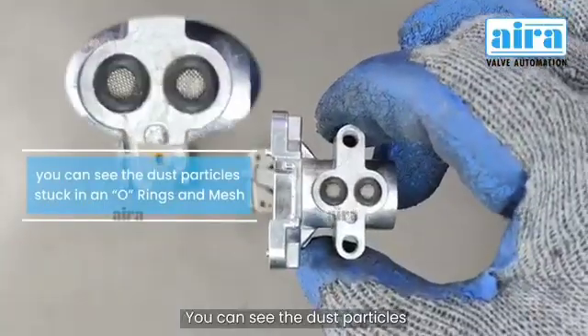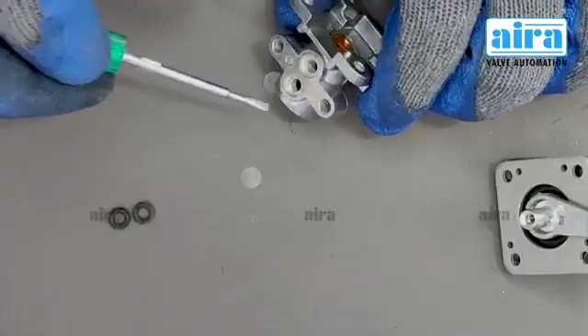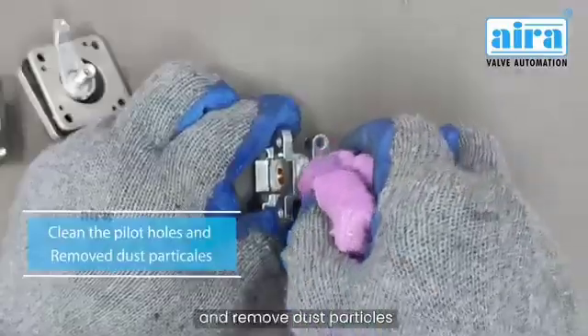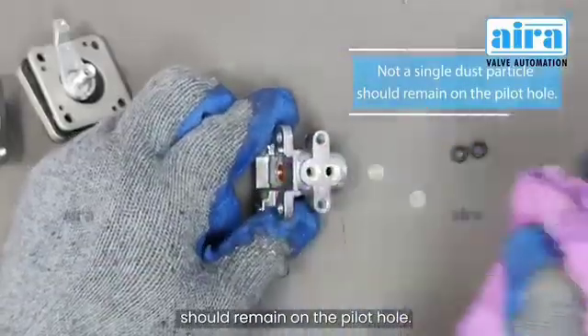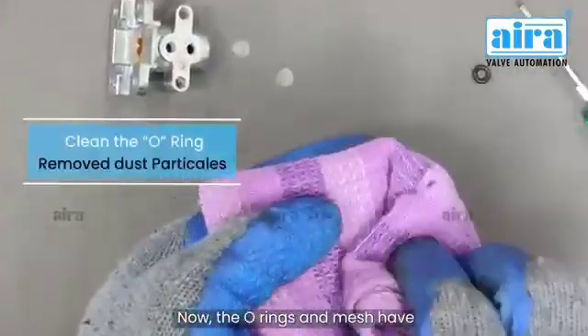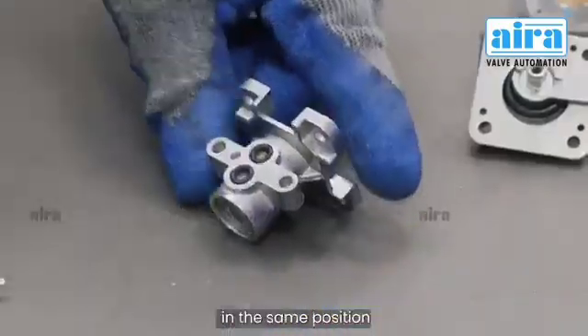You can see the dust particles stuck in the O-rings and mesh. To clean, both O-rings have to be removed. Clean the pilot holes and remove dust particles — not a single dust particle should remain on the pilot hole. Now the O-ring and mesh have to be cleaned as well. After the cleaning process, O-rings have to be placed in the same position.